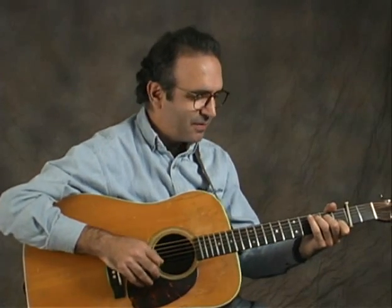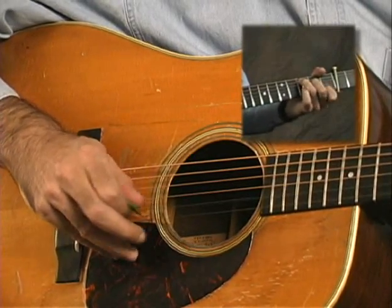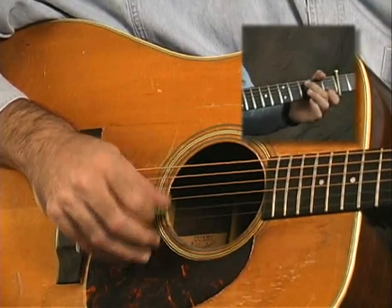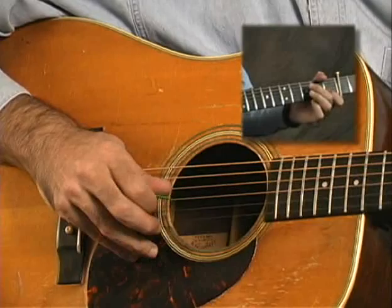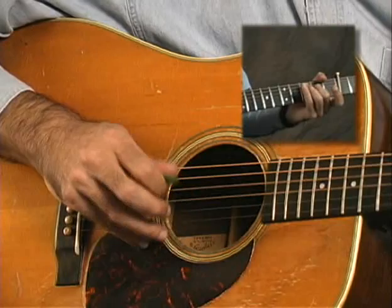To finish off the B part, we started out with this syncopated down, up, up, down. Next time through, we do a kind of longer cross-picked version of that. And that last phrase is just pure fiddle pulse.